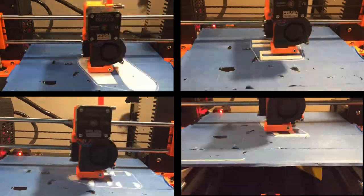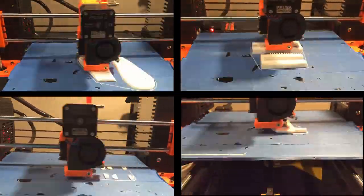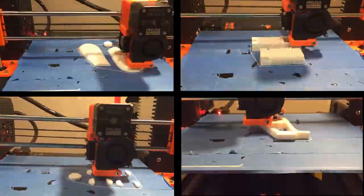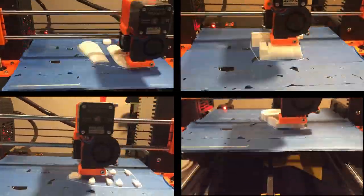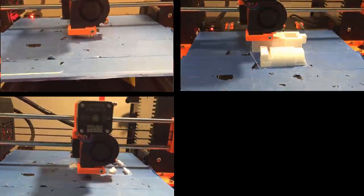Back to the 3D printer for this one. There were about 10 parts altogether that made up this pistol. Initially, I tried to print them all at the same time, but the print failed, so I decided to print them individually so there wouldn't be any more issues.